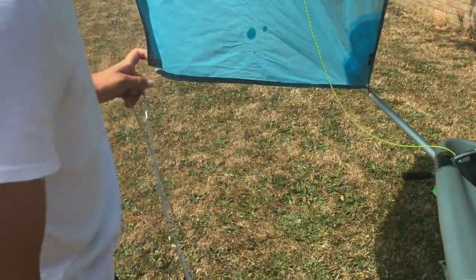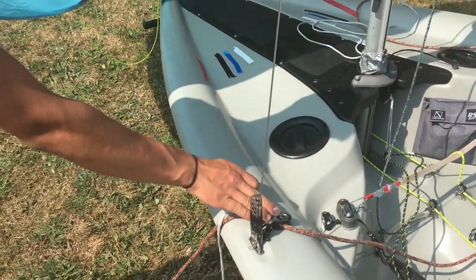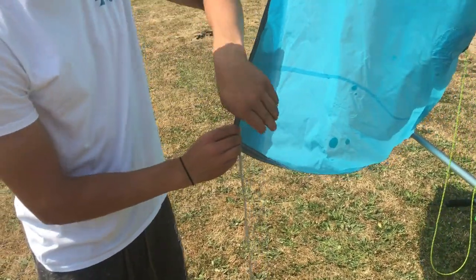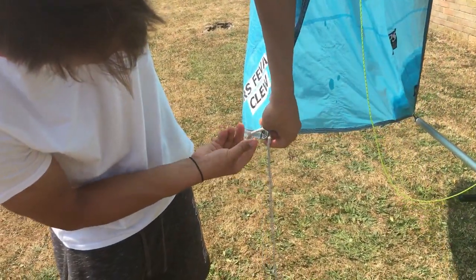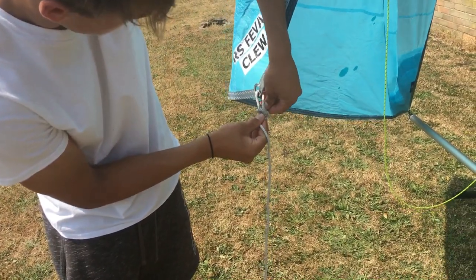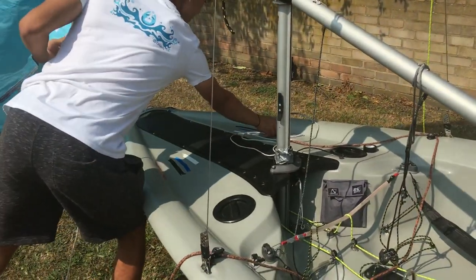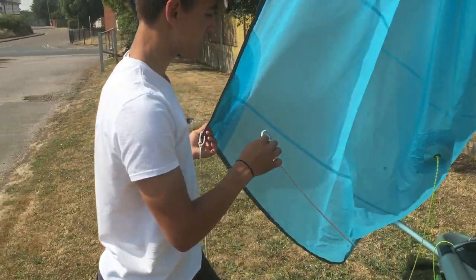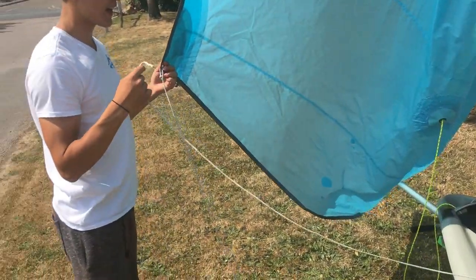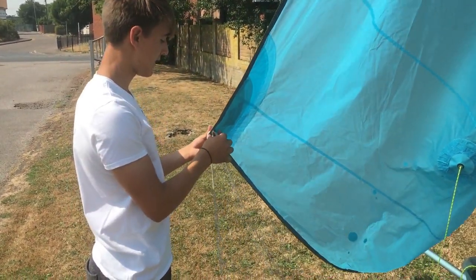With the sheets, you just want to make sure that the block is inside the shrouds, and then I just tie my sheets here — one with a bowline. With your second sheet, you want to make sure that it comes inside the shroud or inside the halyard so that it allows it to go through without getting caught on anything.